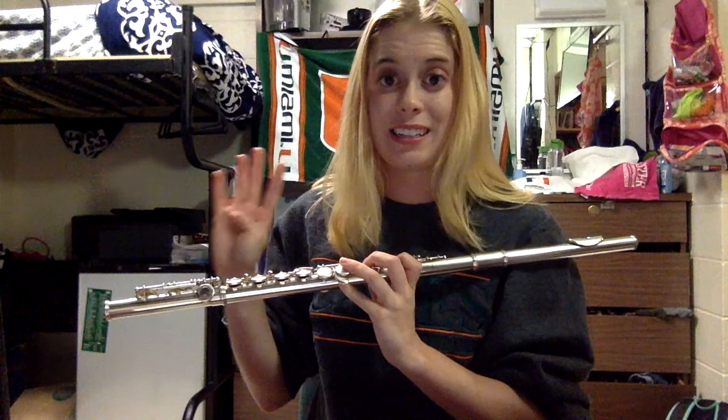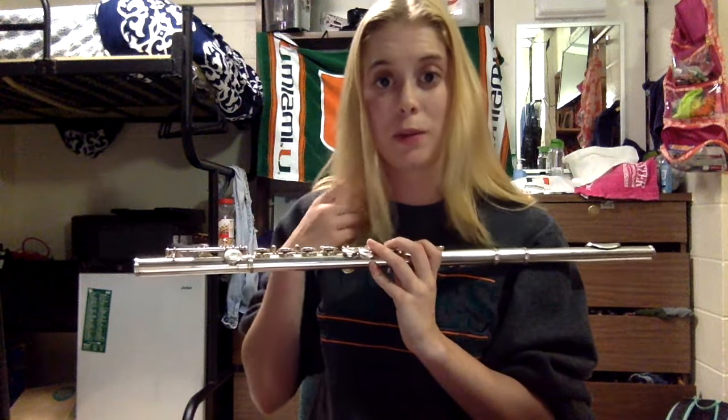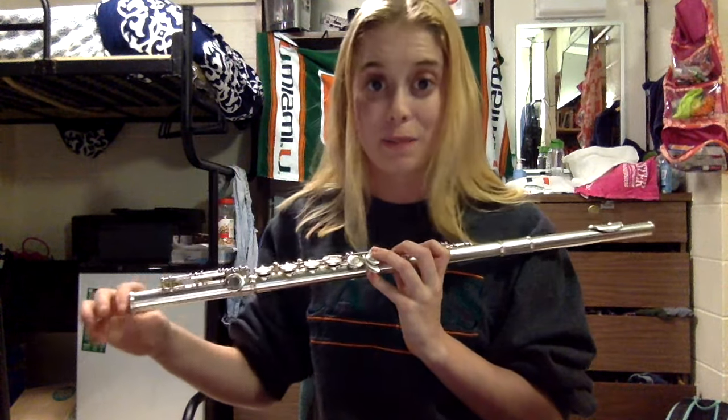It's also a vocal exercise if any of you are vocalists. You're going to breathe in for four counts, then hold it, and then hiss out for eight — blowing out all of your air on the eighth count. Let's all try that to get your breathing started.